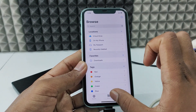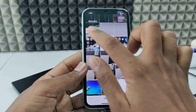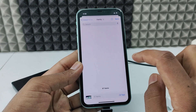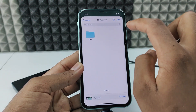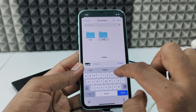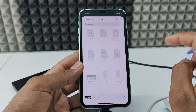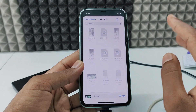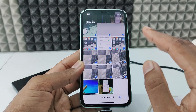Now let's transfer files. I want to transfer from the Photos app to my hard drive. I select some photos and videos, click Share, then 'Save to Files.' I choose my hard drive and create a new folder — I'll name it 'gallery' — click Done, then Save. It's transferring now. The speed is amazing — it's like when you connect your iPhone to a PC. It's done.